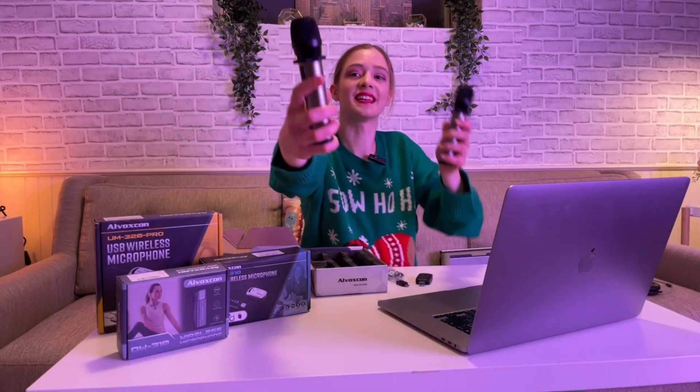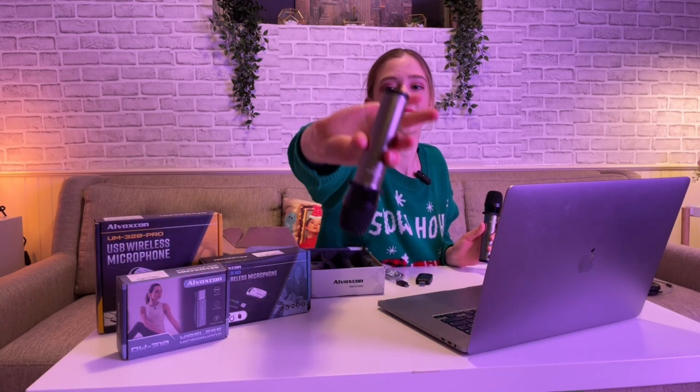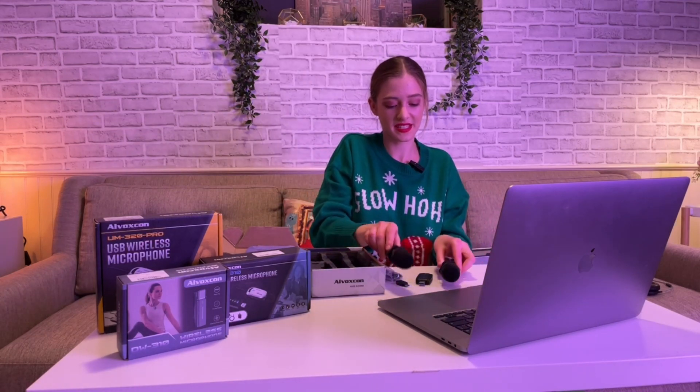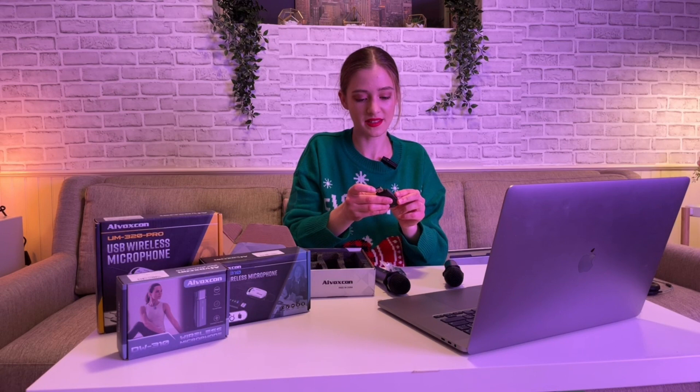Let me pull them out. You can see them — I can show it a little bit closer to you. Here's the volume button, here is the logo, here is how it looks, and this is where you charge it. So here you go, all you need to do is basically...